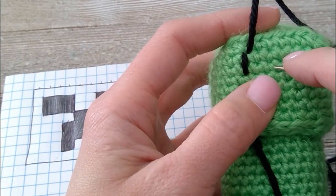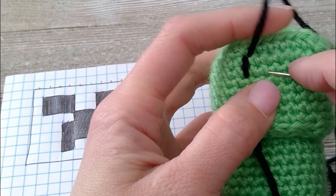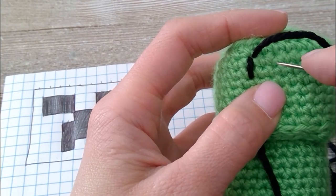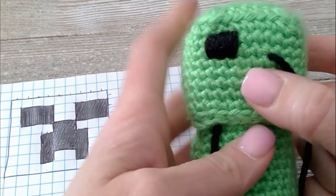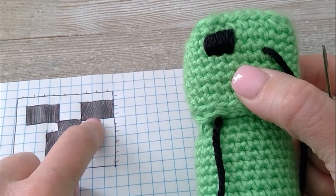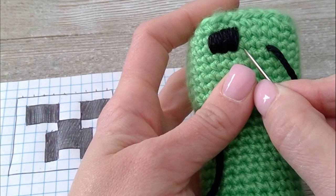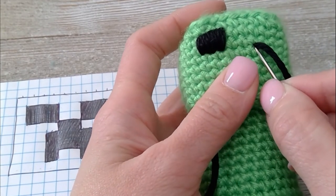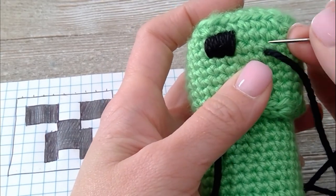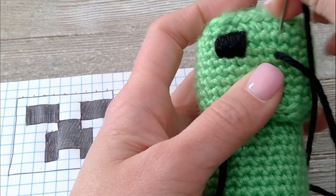Go ahead and keep threading your black yarn through if you are choosing to embroider the face on like I am, and I will meet you when this eye is done and we'll move on to the next eye. Now we skip two spaces and do three more spaces, so I got one, two — inserted my yarn in that third space, then two rows up. So here's row one, row two — insert my yarn right there.